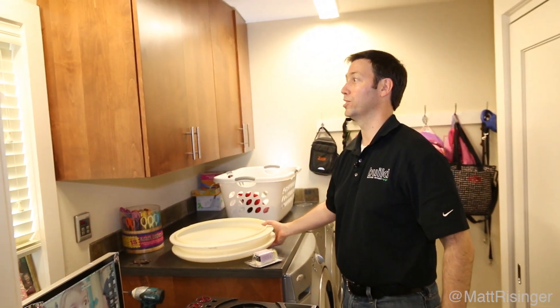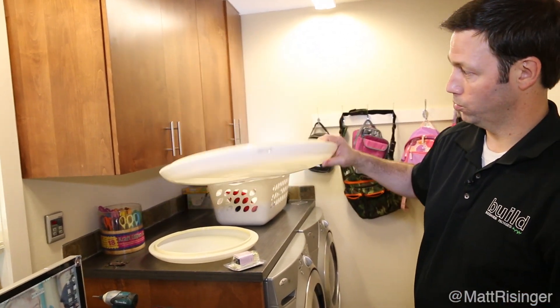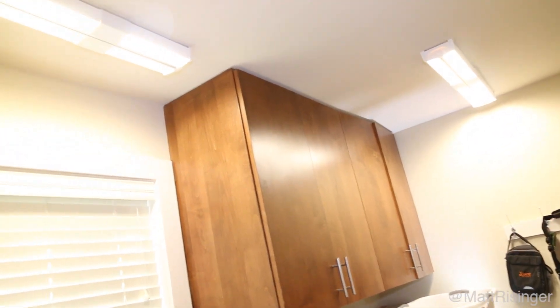Here's the big reveal — wow, what a big difference! We've gone from this big ugly cover, which has also yellowed over time and doesn't look very good five years later, to these SL24 and SL40s.